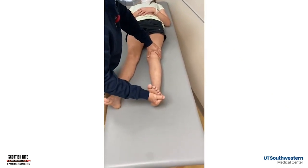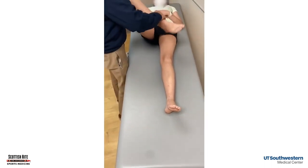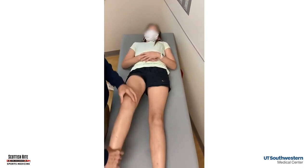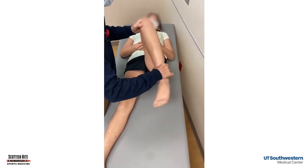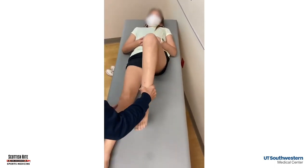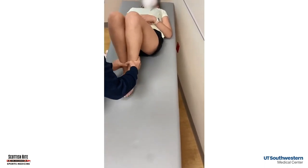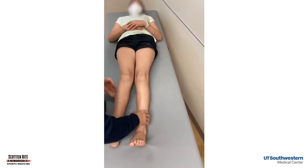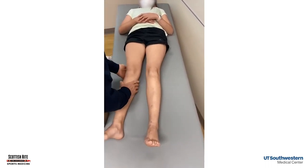Now we're going to put her supine. We're looking at her knee extension. Now we're checking her hip range of motion. The first part of your knee exam — we want to make sure that her hips rotate symmetrically, both internal and external. If we get her knees together and bring her feet out, remember that's internal rotation of the hip when the feet come out. So if they internally rotate symmetrically, she does not have a skeletal issue.